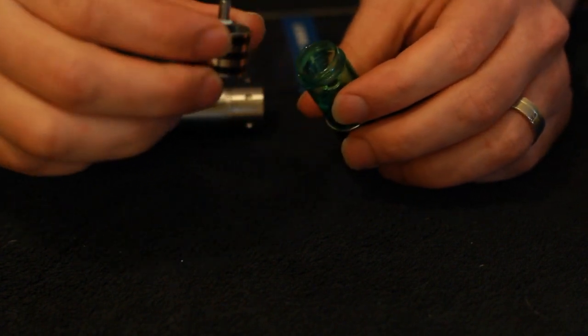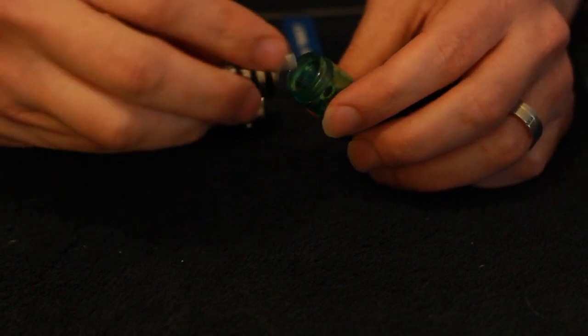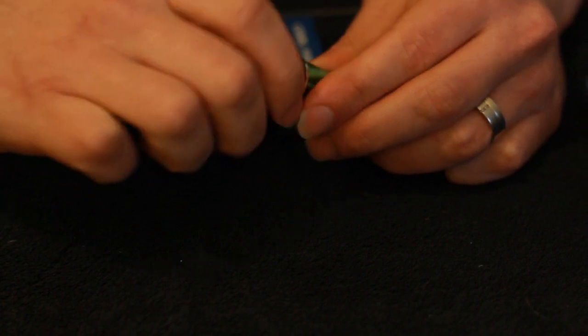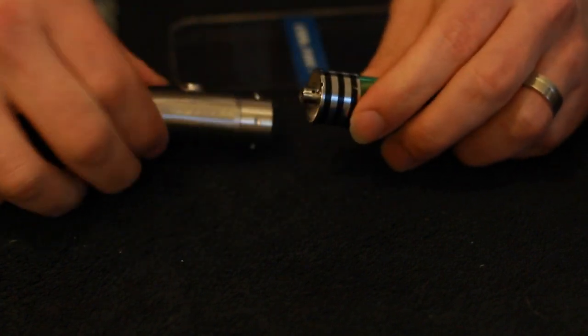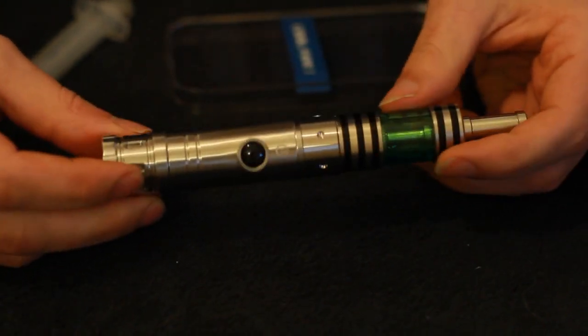Just put a little bit of juice in there to get it going. There you have your coil, which does have four wicks coming out, so you're going to get lots of flavour. Screw that back in, attach to your mod and vape away. Nice and simple, really.